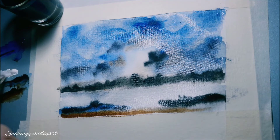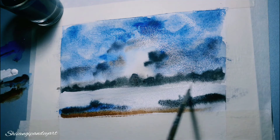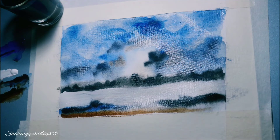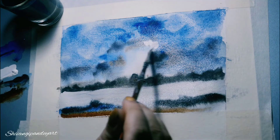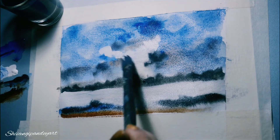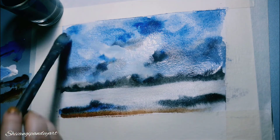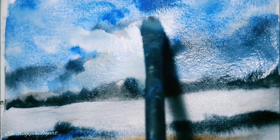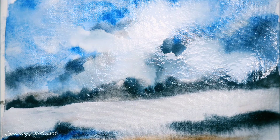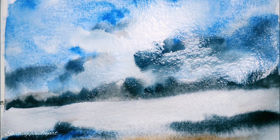On a blank canvas or blank sheet of paper, when you are expressing yourself through your heart and soul, just paint. Don't find perfection in painting — every painting, every piece is perfect in itself. Because if you are creating through your heart, it will be the most valuable piece for you. Just don't bother about making the perfect shape of a cloud or the perfect shape of an ocean.